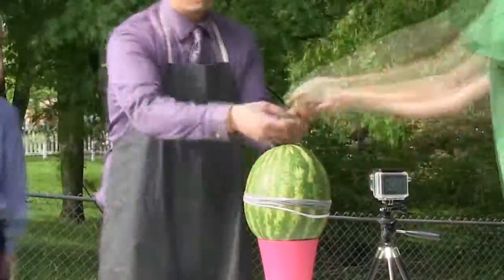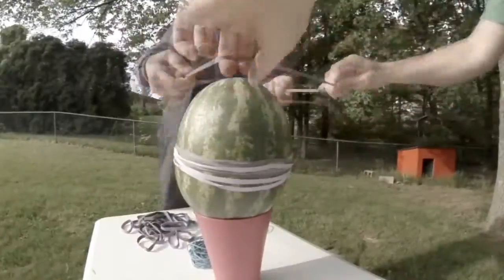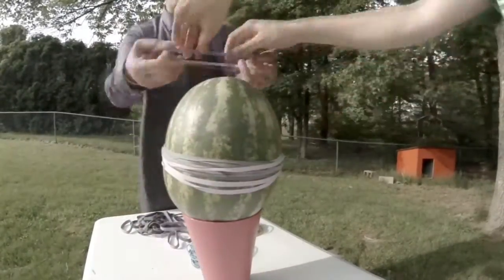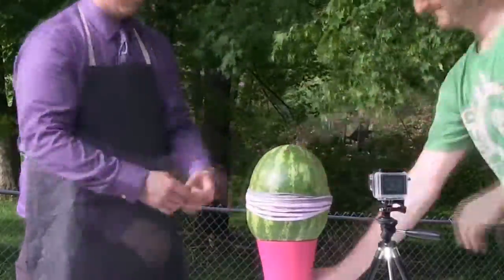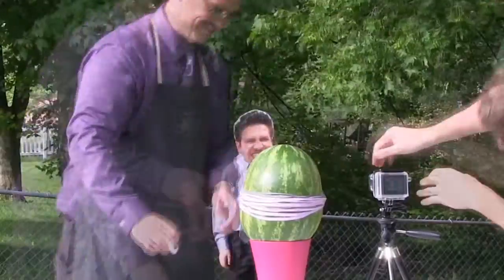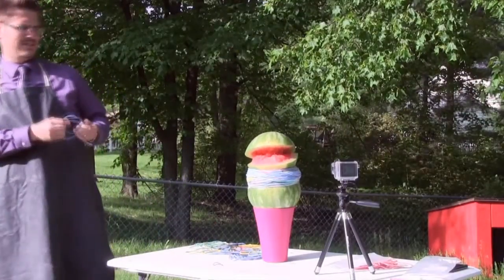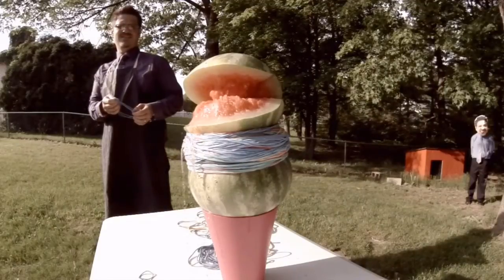Welcome, boys and girls, children, parents of all ages. Welcome to the Science Fair. This is the greatest fair on Earth. Today I have for you one of the most misunderstood processes in the world. What is it, you might ask? Something scientists use every single day of their life, and they call it the scientific method.